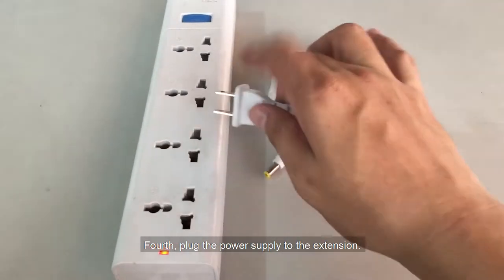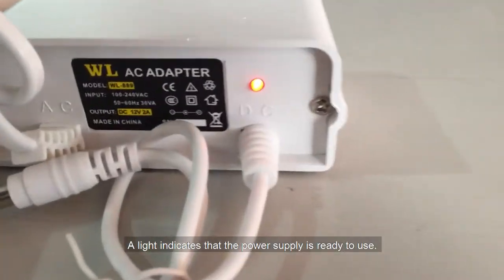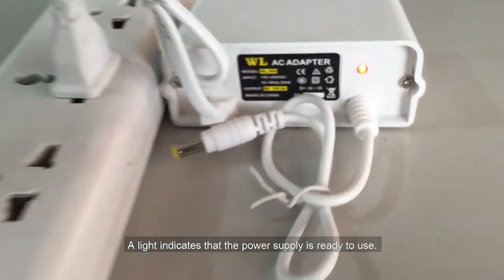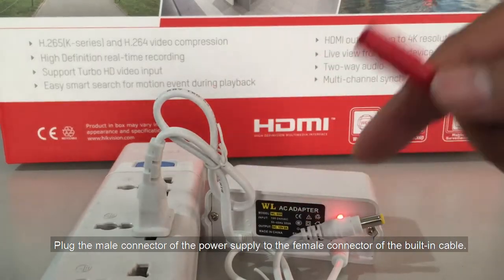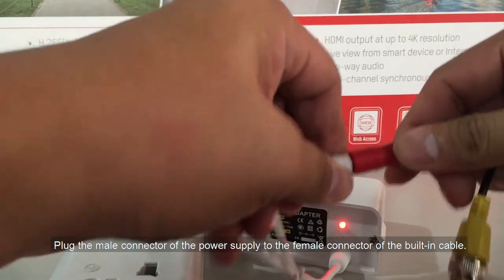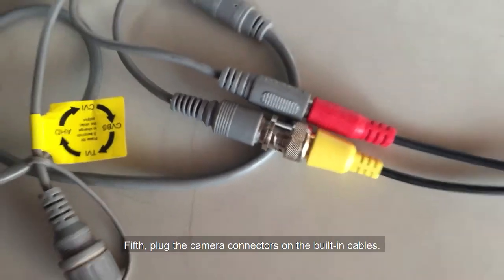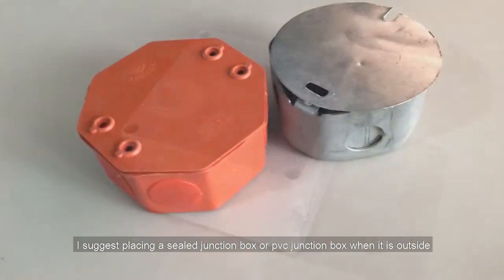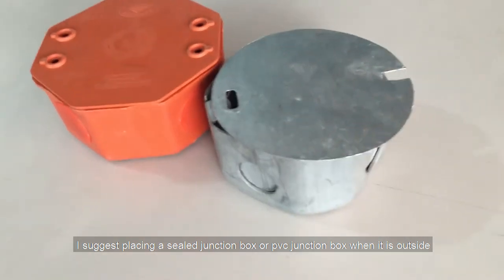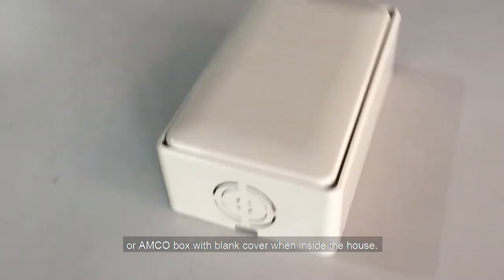Fourth, plug the power supply to the extension. A light indicates that the power supply is ready to use. Plug the male connector of the power supply to the female connector of the built-in cable. Fifth, plug the camera connectors on the built-in cables. I suggest placing a sealed junction box or PVC junction box when it is outside, or an amco box with blank cover when inside a house.